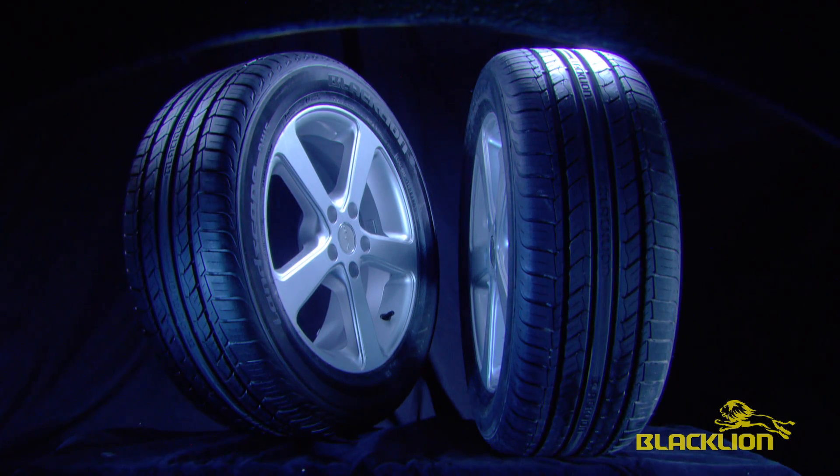But this will definitely not be a Sunday drive. Black Lion Tires will be put through their paces at the Apex Driving Academy.